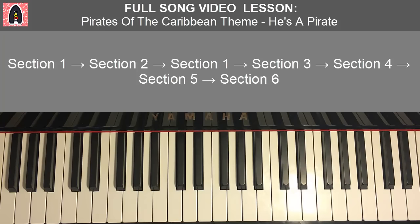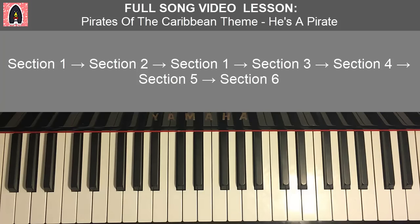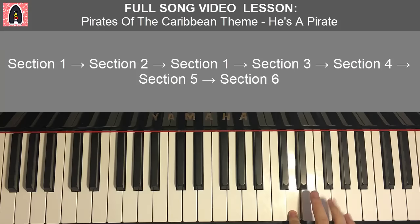Moving on, the song continues to the second section, which is a very short section. The reason I'm breaking it up like this is because after the second section, it actually goes back to the first section. Second section is really short — it just goes D, F, E, E, F, D, E — only seven notes for the right hand. Left hand just has two A major chords (A, C sharp, E).